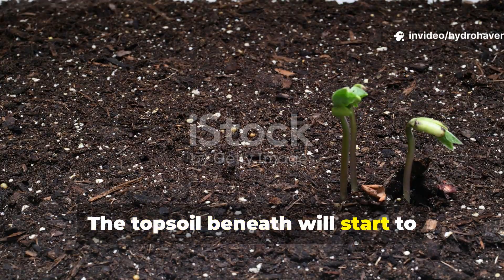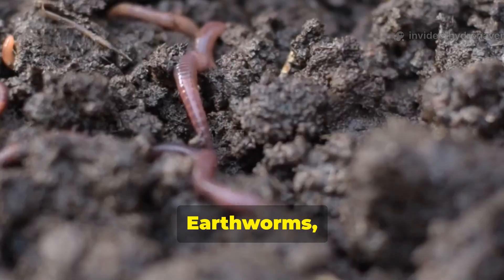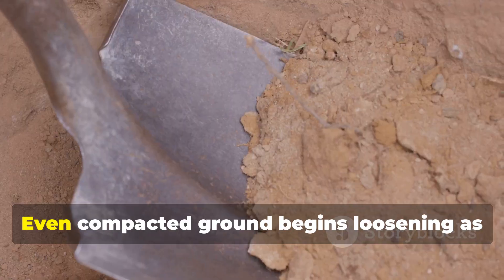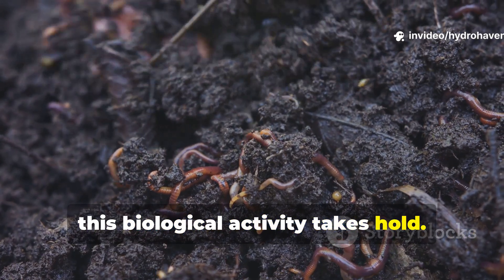The topsoil beneath will start to darken as organic acids from the mulch soak in. Earthworms, if present in the area, will begin to rise and feed on the softening material, pulling it below the surface. Even compacted ground begins loosening as this biological activity takes hold.